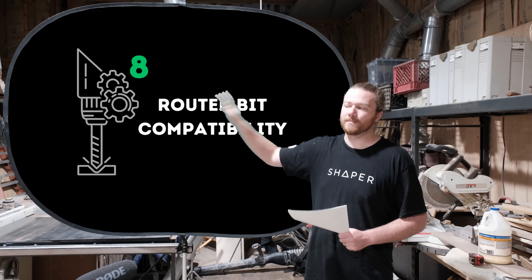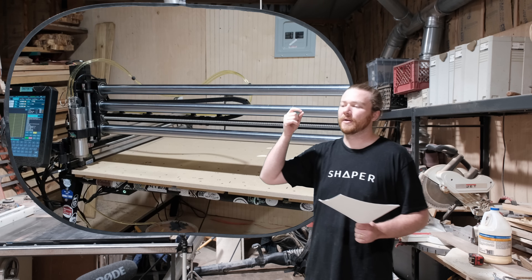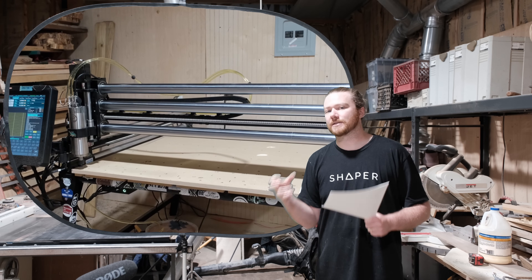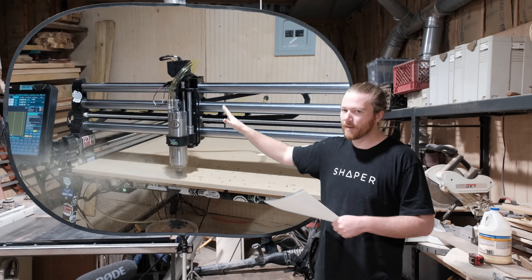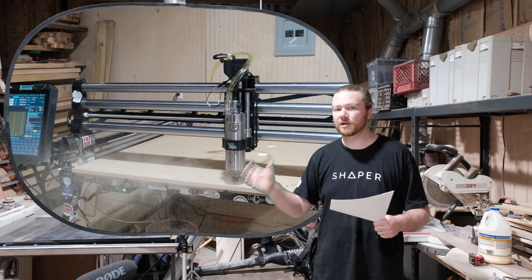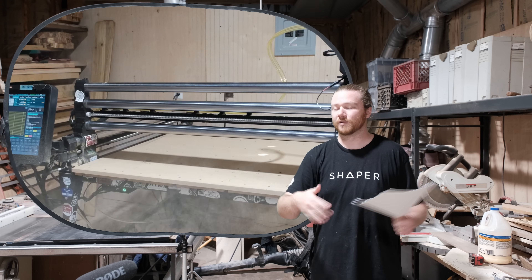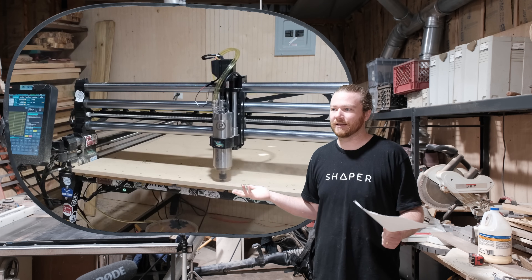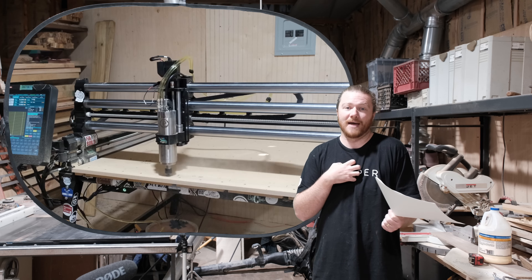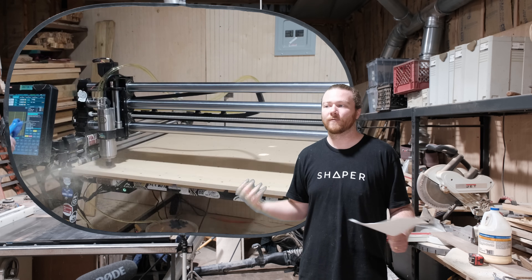Number eight is router bit compatibility. Beyond the size of the bits, it's also about the type of bits you can use — specifically for flattening procedures. With a compact router, you're just not going to be able to push as big a bit as you can with a spindle. For the majority of people that's not a massive issue, and for me, the end result matters more than the time the flattening process takes.